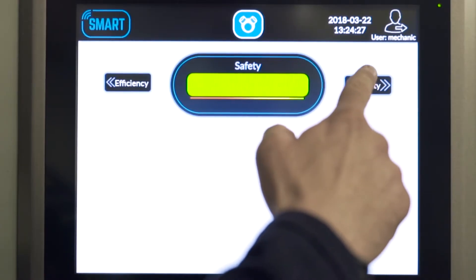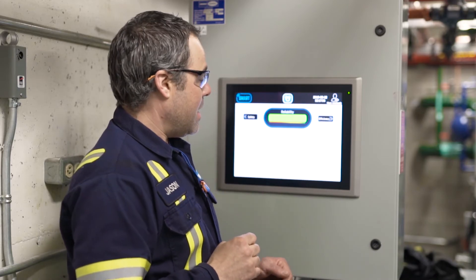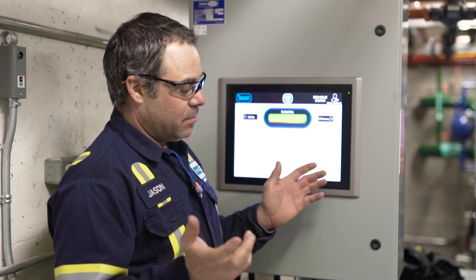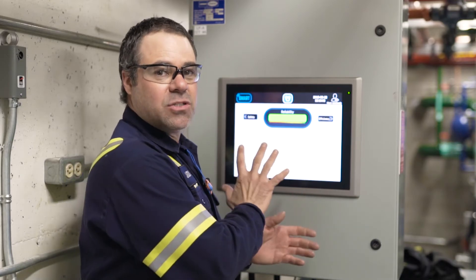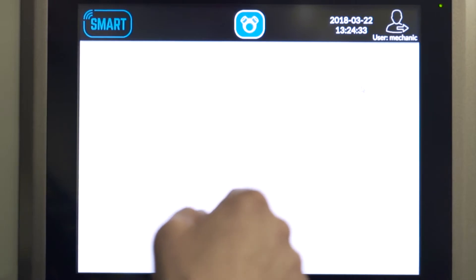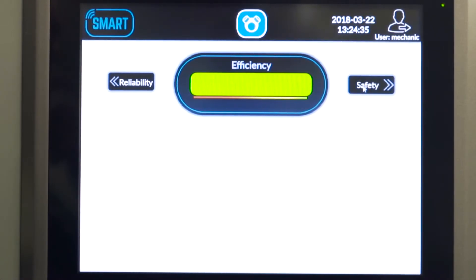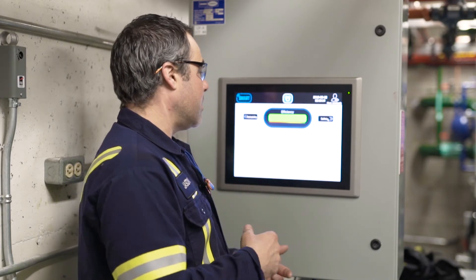Then we get into reliability. Let's say you're adding more oil than normal — it'll tell you that you're adding more oil than you should be, so there's an issue. It's keeping track of that for you. And the same is for efficiency — it's going to monitor motor consumption, starts, stops, and your energy throughout the day, month, year.